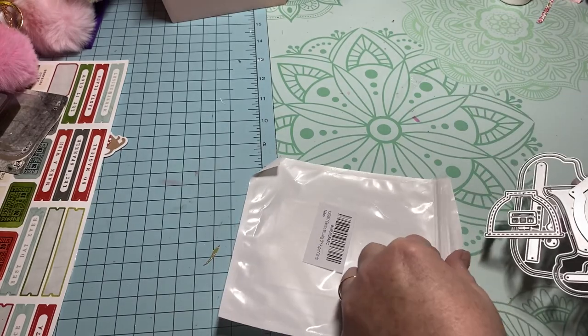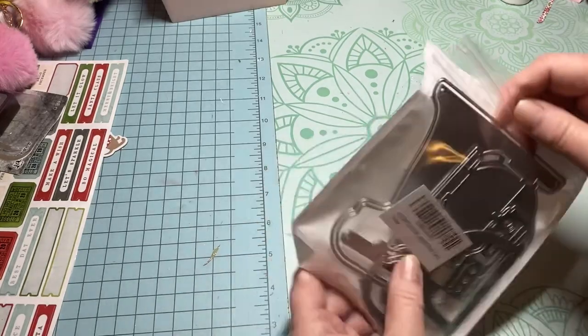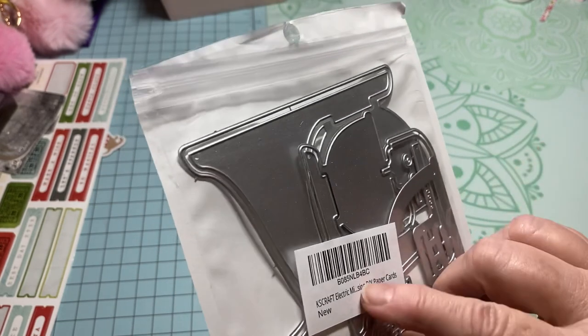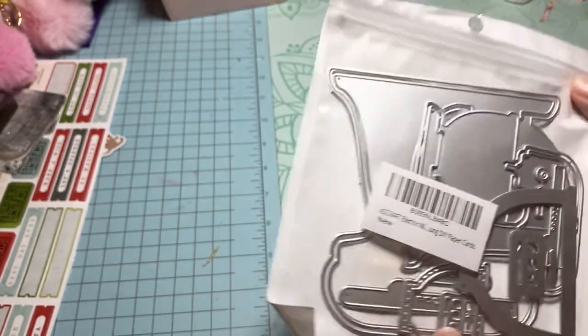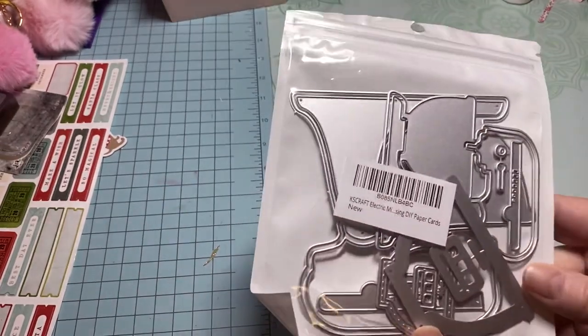I did get it on Amazon — it is a KS Craft and it's called the electric... I don't know, it's missing part of the name, I don't know why they do that where it's missing half the words. But anyway, it is an electric mixer die, so I thought that was super cute.